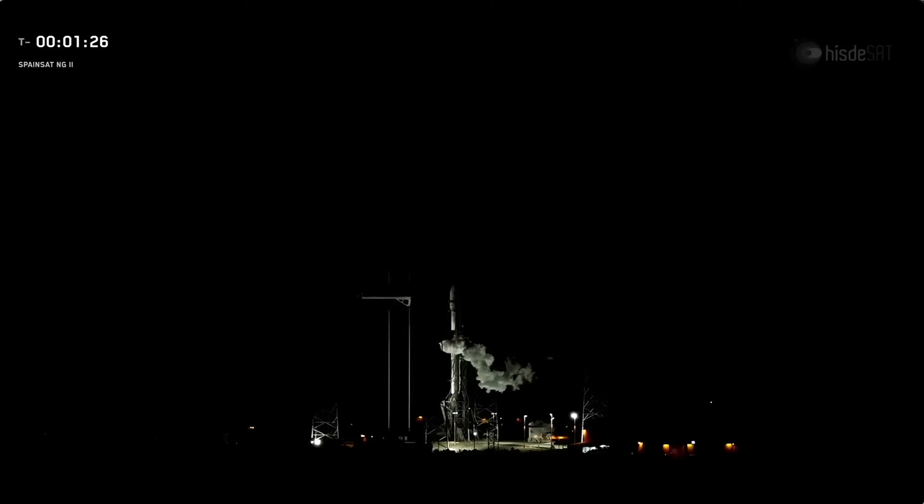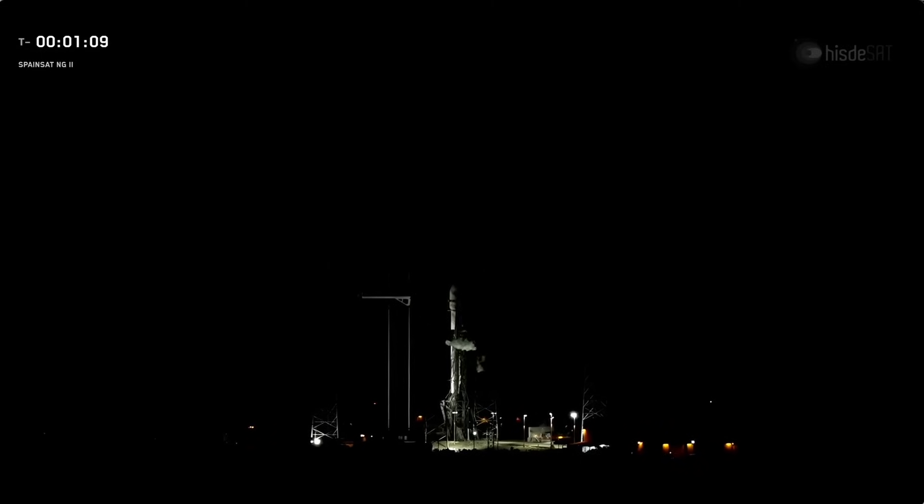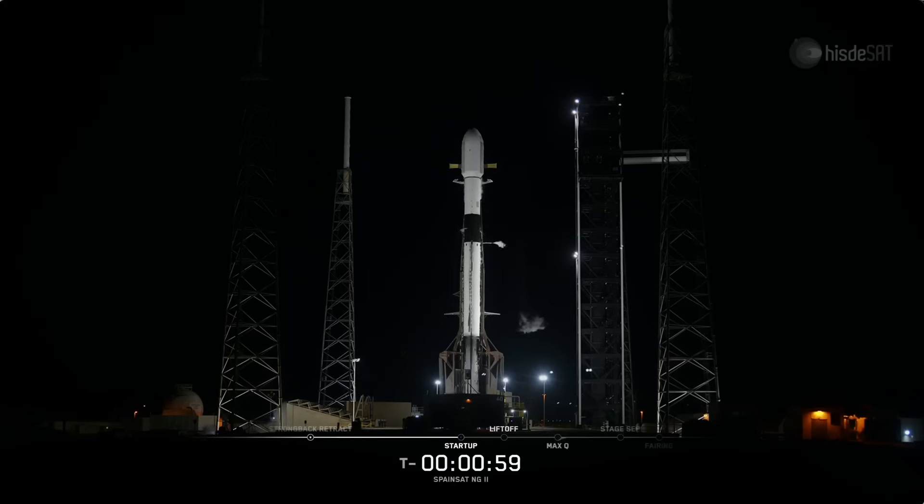Ground gas closeouts. Standing by now for confirmation that Falcon 9 is in startup at the T-minus one minute mark. The autonomous flight computers have taken over the launch countdown, and stages one and two are pressurizing for launch. Go for launch. We just heard the final go. Let's listen in to the countdown.